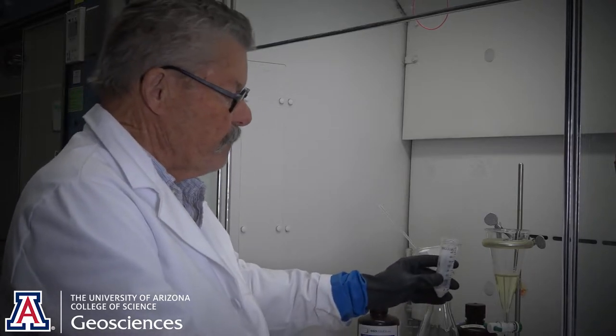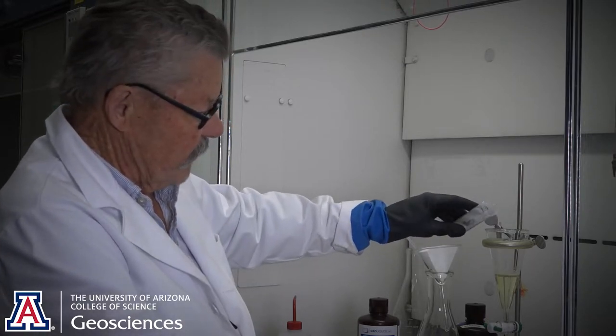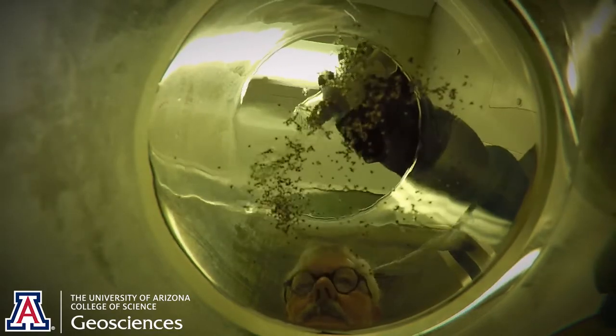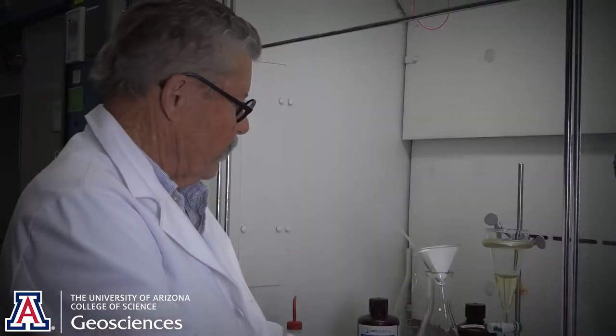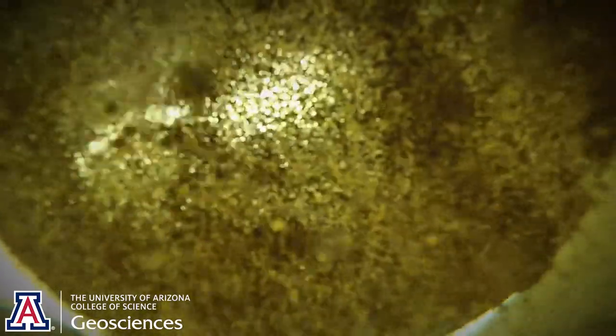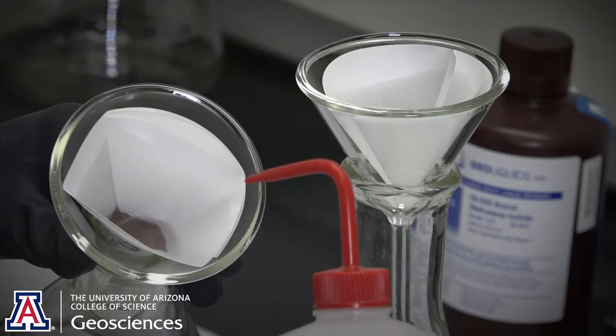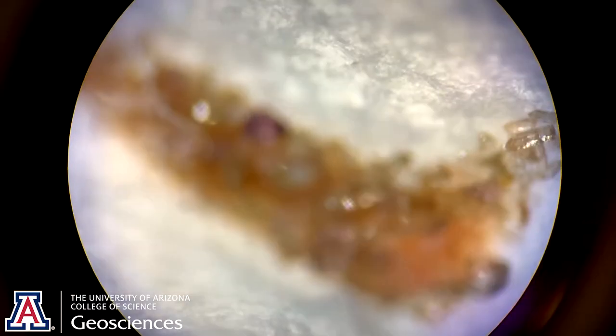Now we're going to separate minerals by density using methylene iodide, which has a density of 3.32. Heavy minerals will sink to the bottom; lighter minerals will float on top. I'm pouring in our sample now and stirring to allow the minerals to separate. Then we're going to rinse the zircons with acetone to remove all traces of the methylene iodide. These are beautiful, clean, igneous zircons.